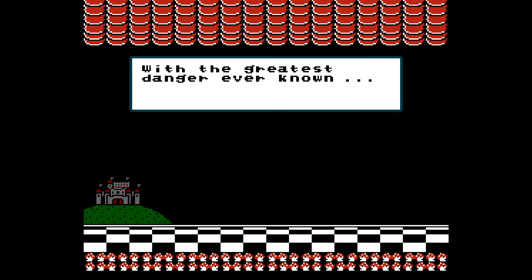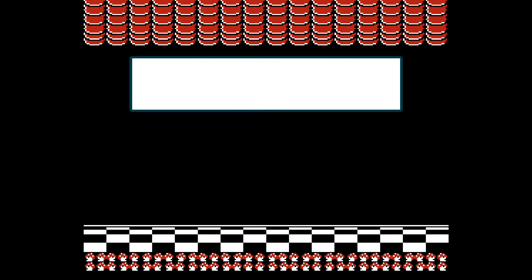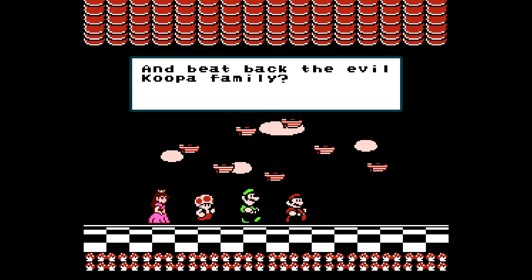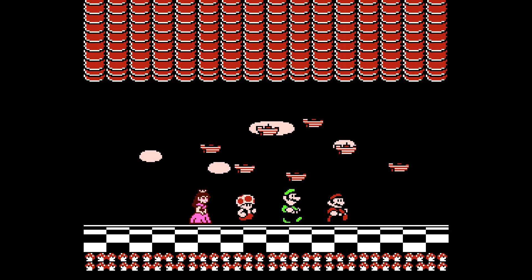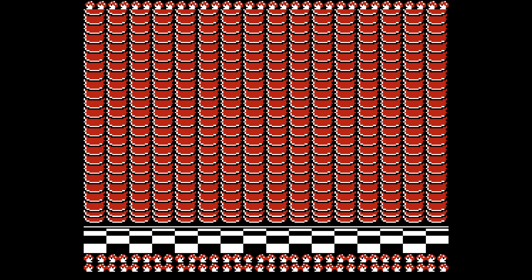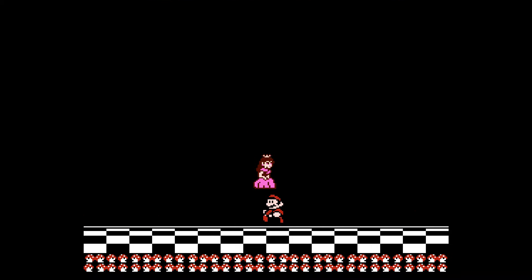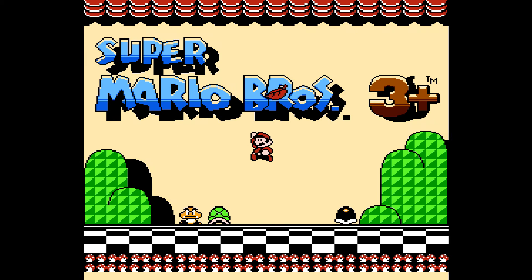This also works if you have a flash cart like I do — it works on original hardware too. This introduction is kind of like the Super Mario Bros. 3 cartoon. They've also added in two new characters to the game — new to this game — Princess Peach and Toad.